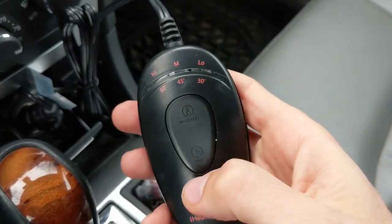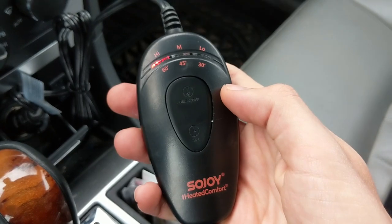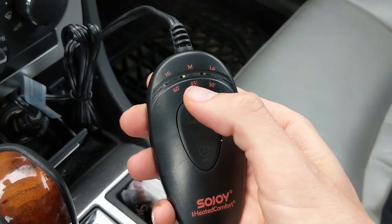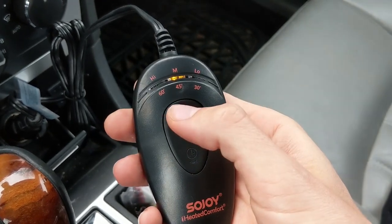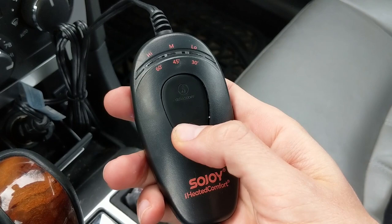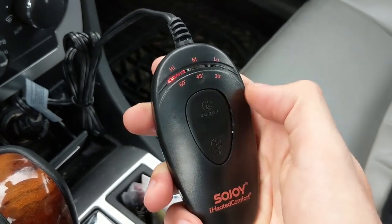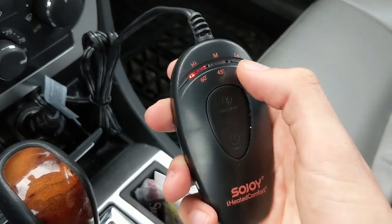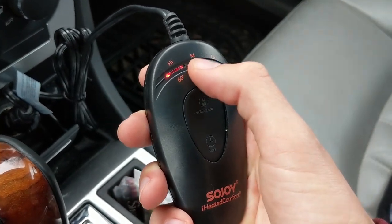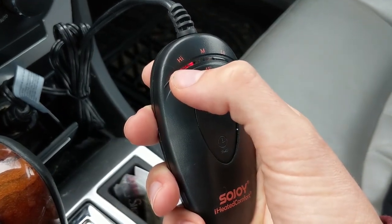Let me walk through the timer controls. Push the button once and it flashes green three times for 30 minutes. Push it twice and it flashes yellow three times for 45 minutes — that's actually the default, so you don't even have to change it. Push it three times and it flashes red three times for 60 minutes. So: once for 30 minutes, twice for 45 minutes, three times for 60 minutes — and you're good to go.